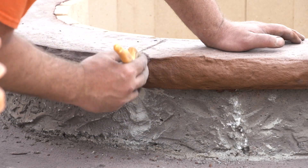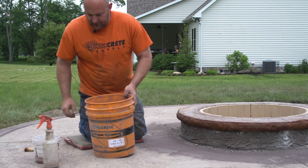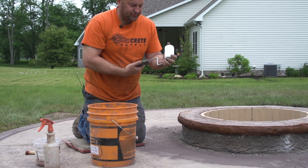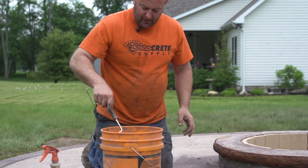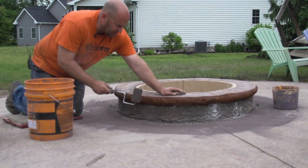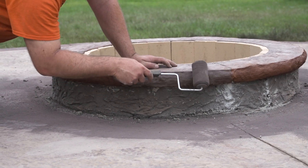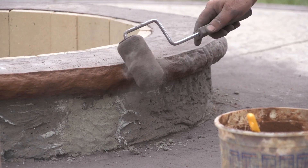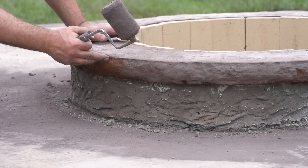We use chocolate release on this patio, so that's what I'm going to use to antique this nose. To do that, I'm going to take one of these cheap three-inch roller frames with a three-inch snap on it. I'm just going to dip that in my release agent and then lightly roll it on there, just letting the weight of the tool do it. What this does is it doesn't get the release on the spots that are back in — it just gets it on the high spots.